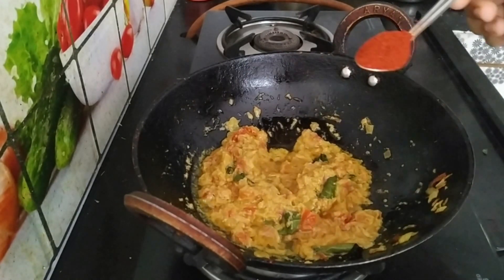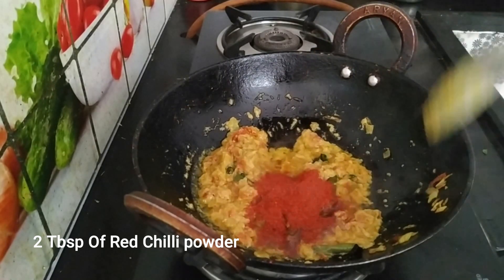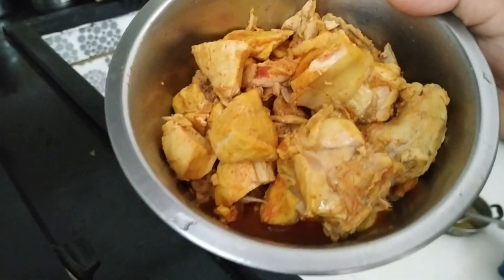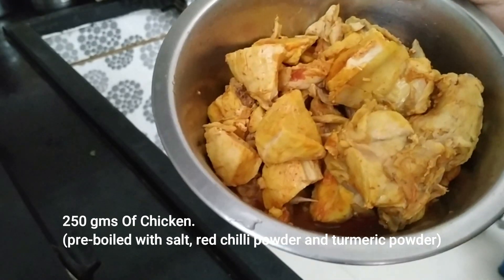Put the masala sauce in the pan, then put in about two spoons of oil. Add half a kilo of chicken and put the sauce in the pan.